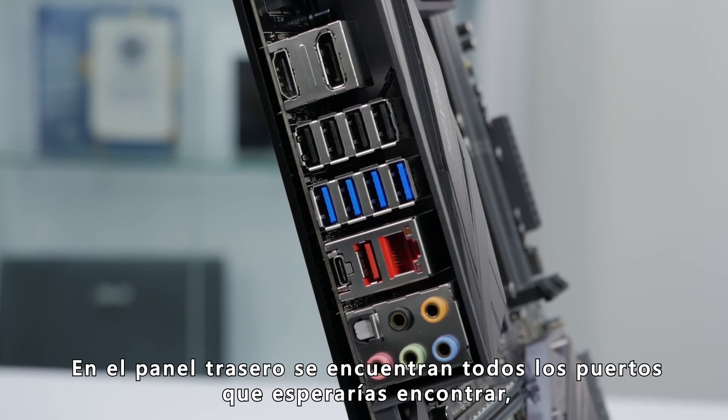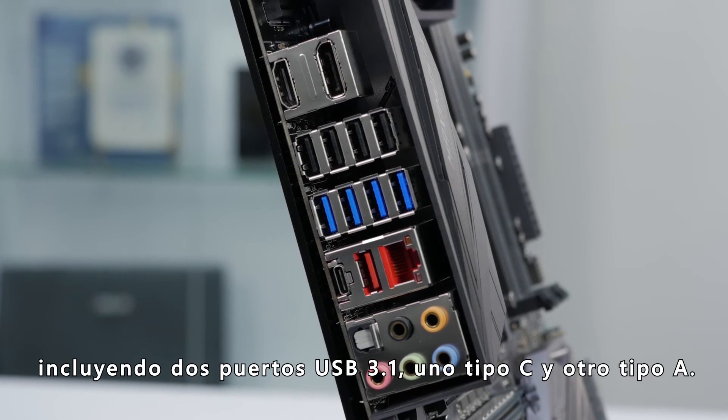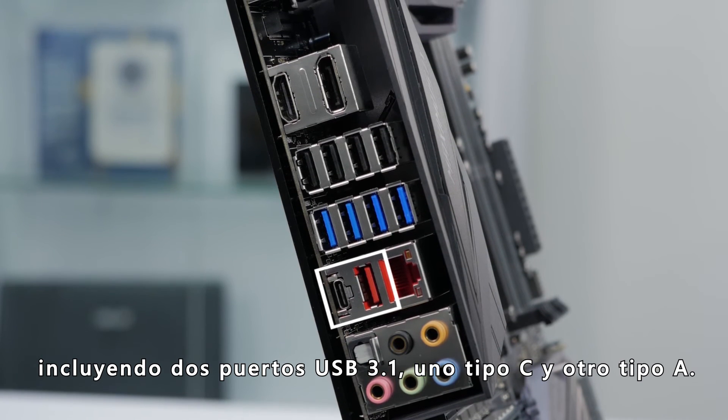On the rear I/O, there are all the ports you'd expect to find, including two USB 3.1 ports — one Type-C and one Type-A connector.